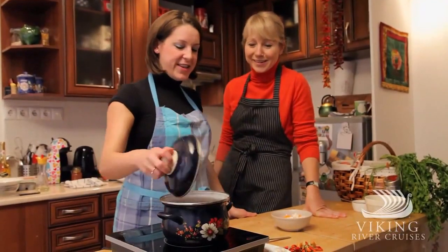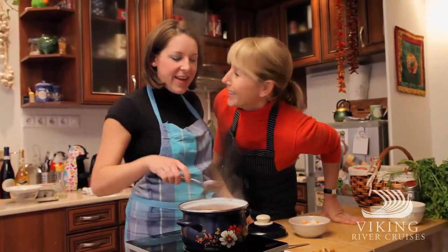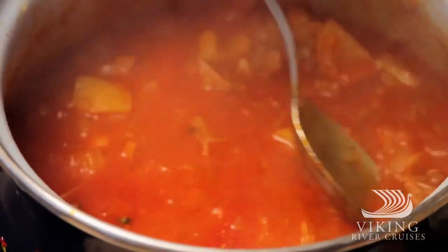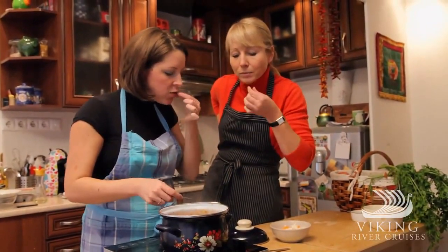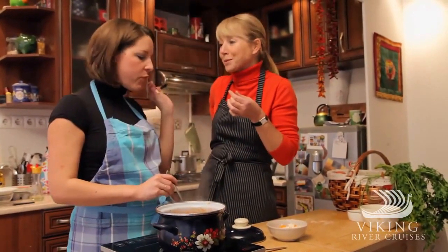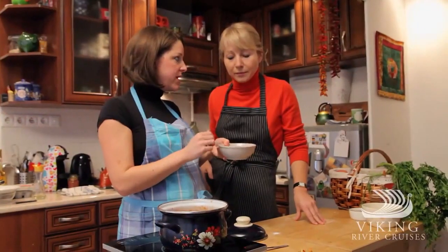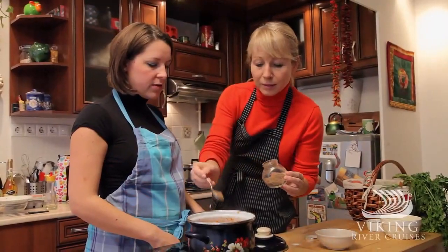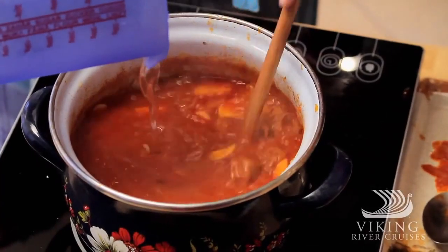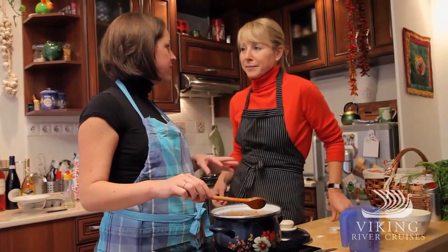Now it's time to add the veggies. It smells really good. Let's see if the meat is tender — it looks good, perfect. So it's time to add parsnips, carrots, garlic, and a teaspoon of ground caraway seed. Add a little more water, not too much. When the parsnips and carrots are half tender, the potatoes go in.